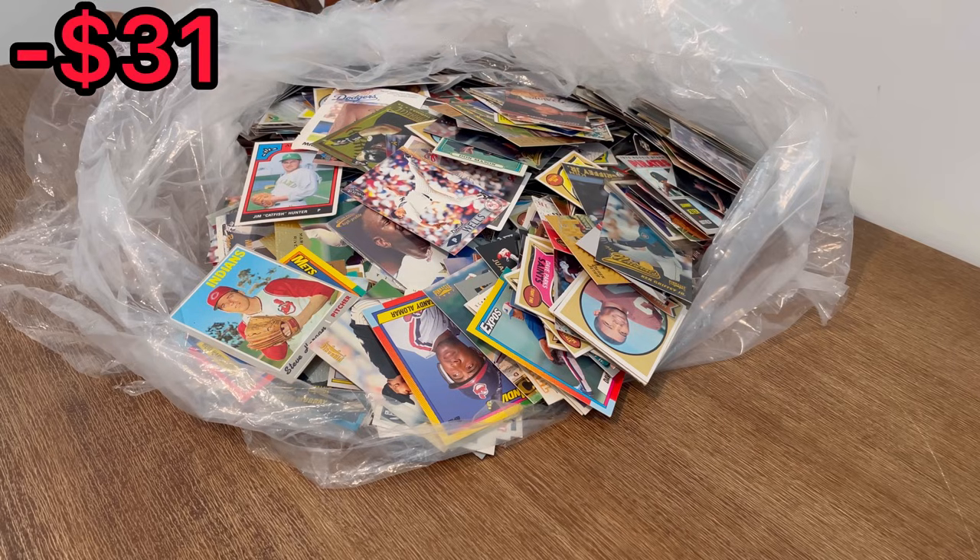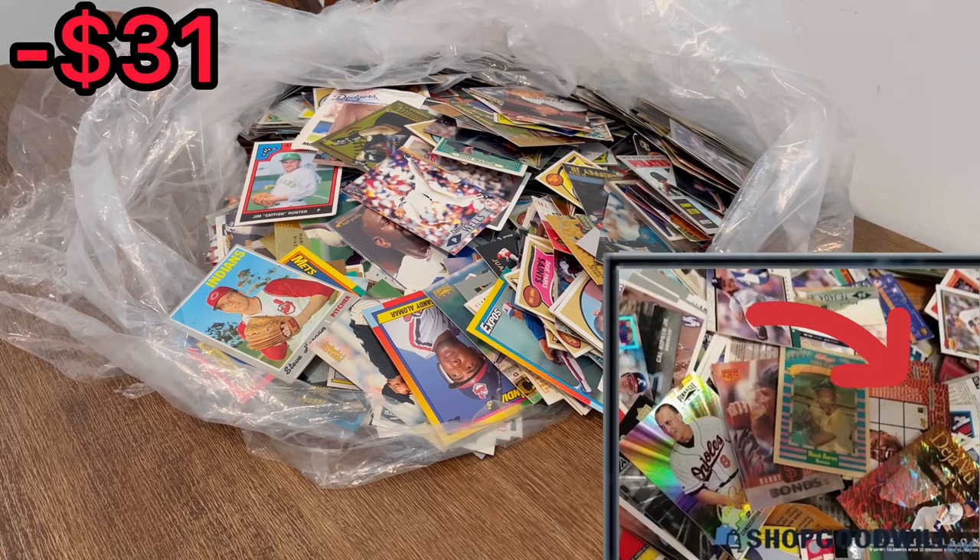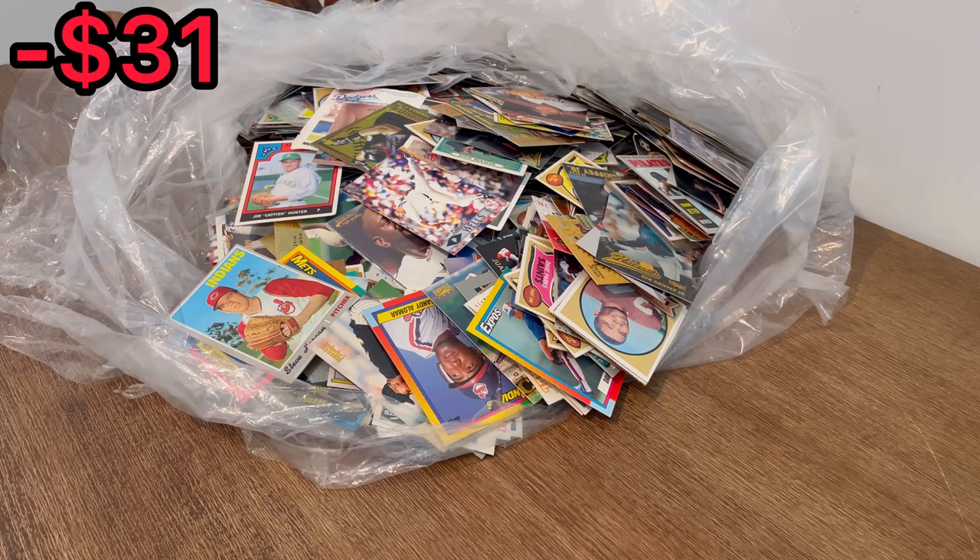For just over $30, on the listing this was called a grab bag, so I'm assuming there should be a really good mix of all three major sports cards, maybe with some other cards mixed in as well. The reason I purchased this lot was because I saw a few nice cards in the listing pictures, but one in particular caught my eye — the parallel version of the Jeter and Cal Ripken card. That card alone should cover about half my costs here. Let's go ahead and get straight into this unboxing.